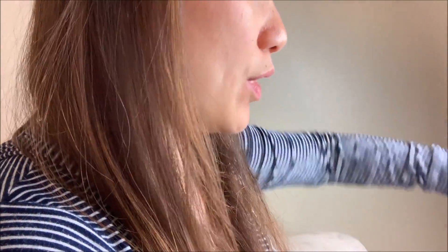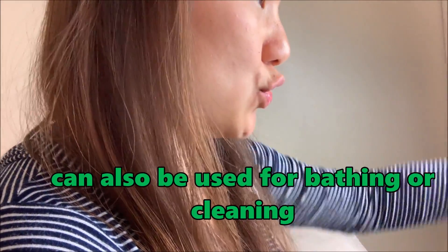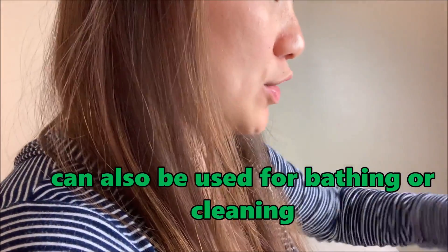A tabo is like a water scooper. It's like a small bucket with a handle and then you scoop water with it. You scoop water and wash yourself. Scoop, wash — that's the basic motion.